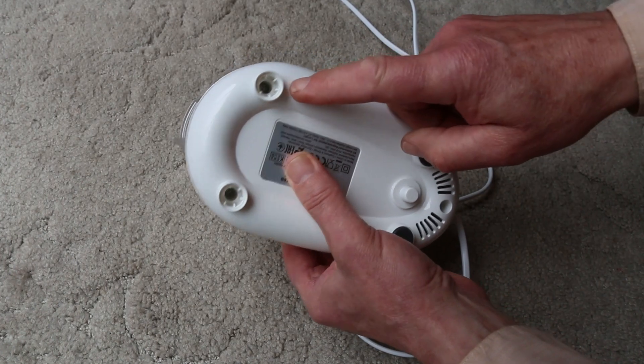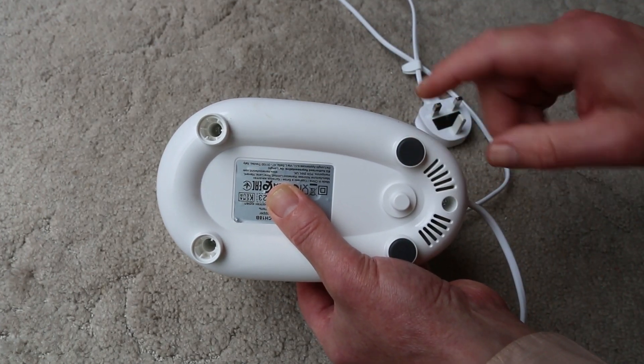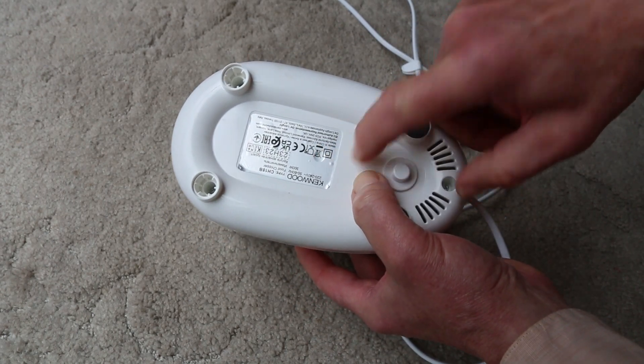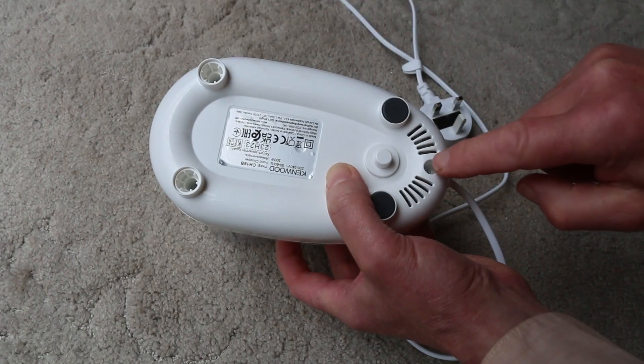I've established that the screws are in here. You have to take these feet off. There's a depression here which gives you the impression that there's a screw under there, but there isn't. There are two here and one there.